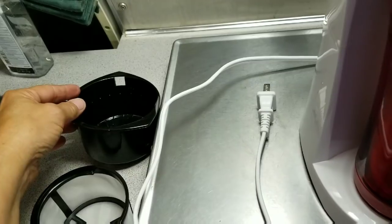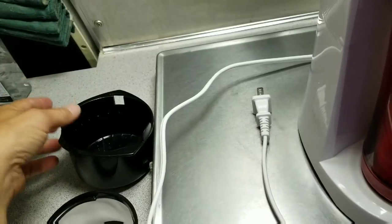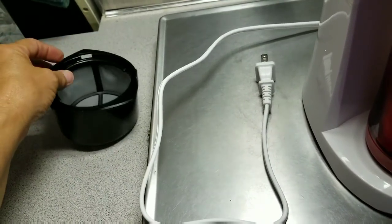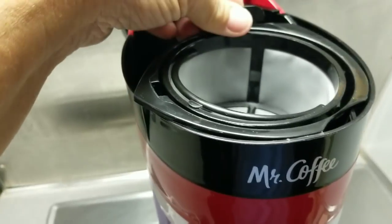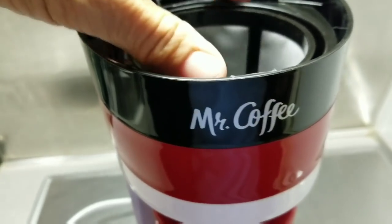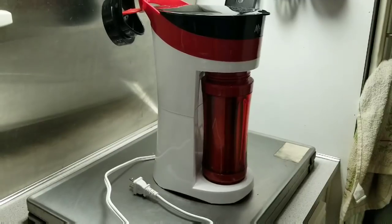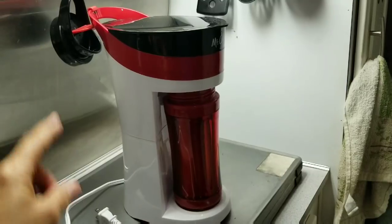Or you can skip the reusable basket and use a store-bought number four cup filter — which is probably what I'm going to do, because the reusable one would be hard to clean in a van. Disposable filters make for easy cleanup — just grab and throw away. There's also a little place in the back to hang the lid to the mug, which is a nice touch.